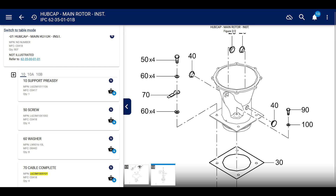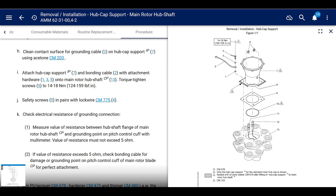Go to the IPC — it's in the parts catalog for the EC135. IPC 62-35-0101 Bravo. That's the serial number aircraft it covers. The cable is item number 70, with the part number I already gave you.